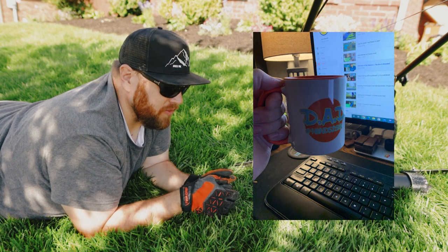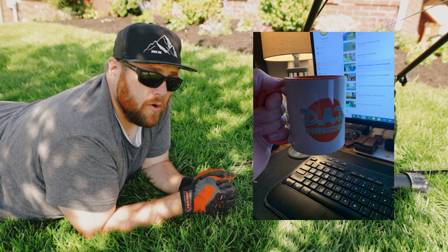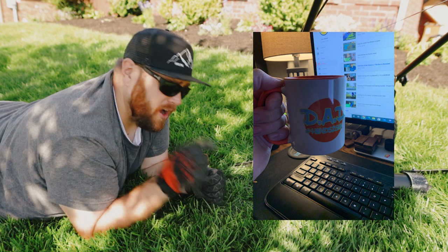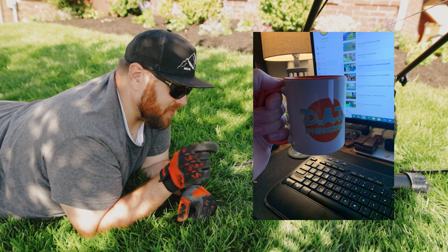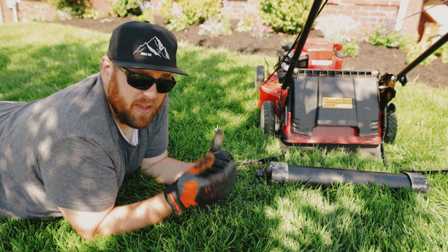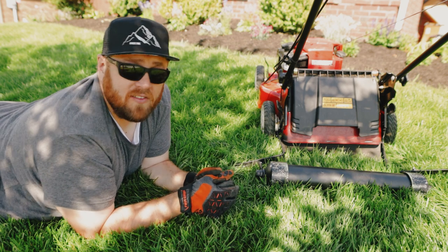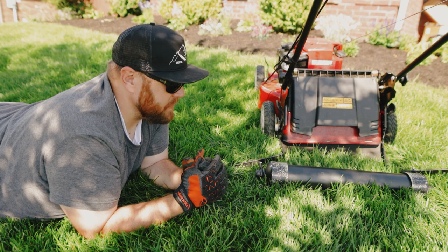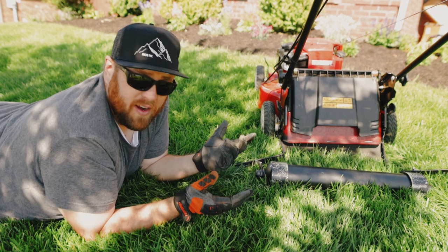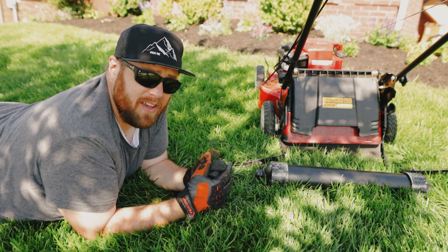Maybe in the future I'll just splurge and get an actual lawn striper, who knows. Anyway, I'm doing a giveaway — I made some coffee cups with my logo and I want to give one away. If you'd like a coffee cup, comment below what my wife thought I was building with the parts I showed her. Get it right and you get entered into the drawing. Please like, subscribe, and comment below — have you built a DIY lawn striper before, or did you just go ahead and buy a branded one? I'll see you all in the next video, have a fantastic rest of your day and God bless.